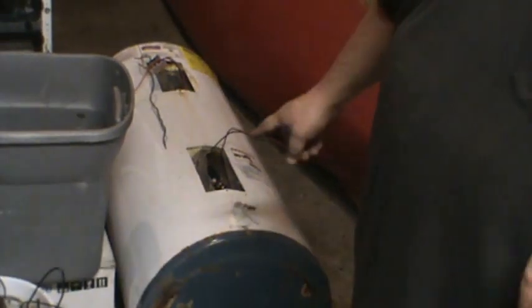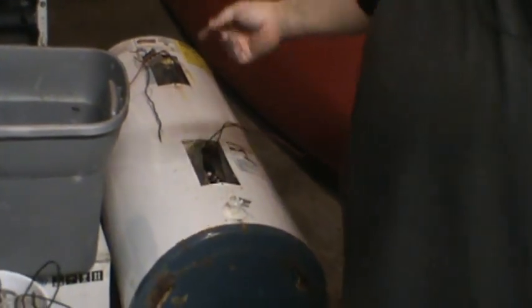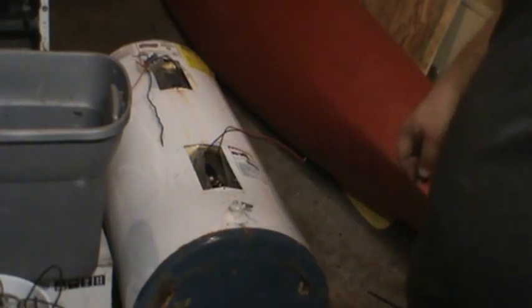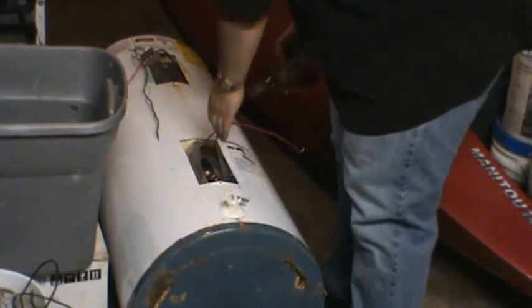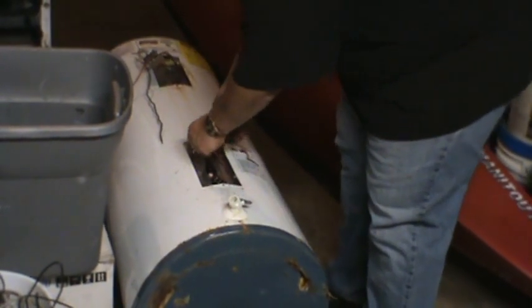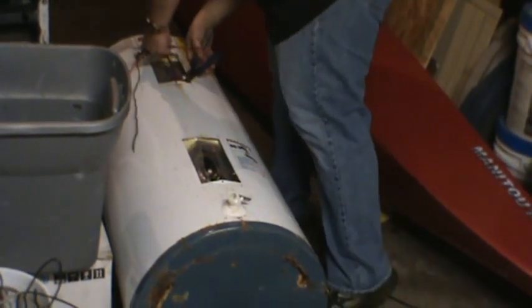Now some of these things have fiberglass insulation on the inside. This one has that spray-in foam, so I'm not going to be able to pull that wire through unfortunately. I'm just going to snip it as close as I can in there, because it's a really thick copper wire.